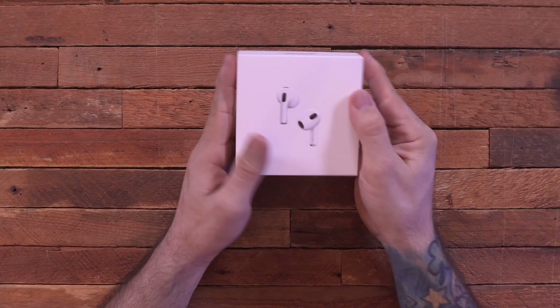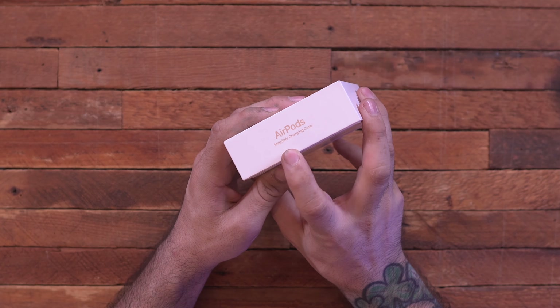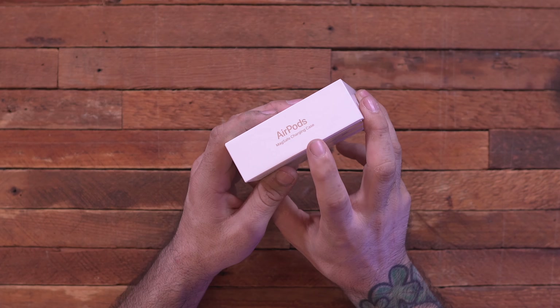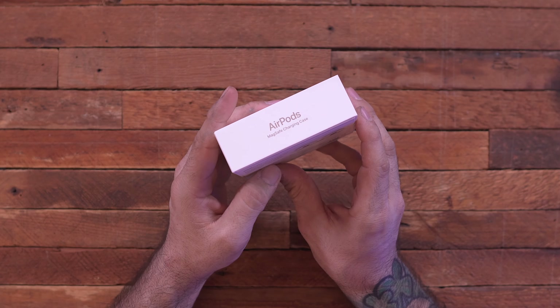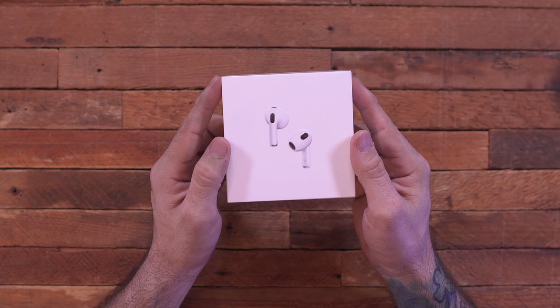What's going on everyone, this is Dom and today we are checking out the third generation AirPods. These quite conveniently have the MagSafe charging case on them, which doesn't come by default on the AirPods Pro, but it is here on the AirPods 3.